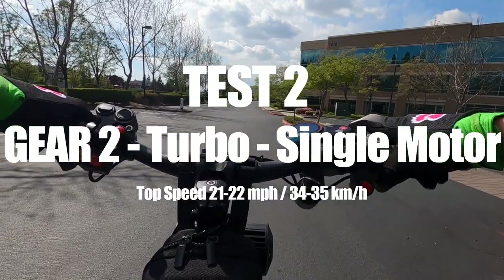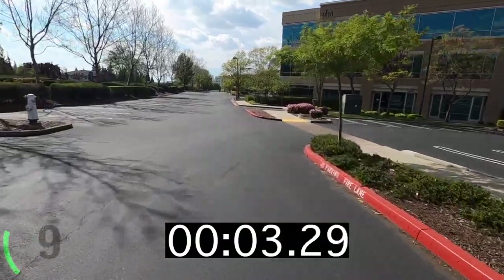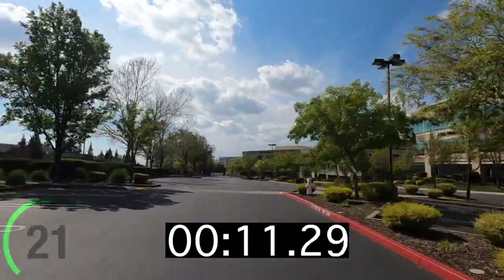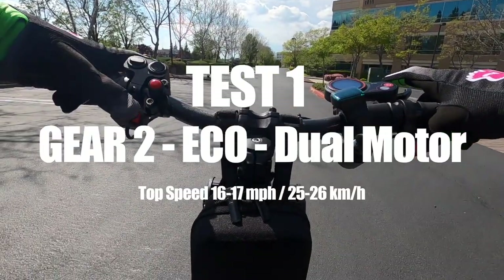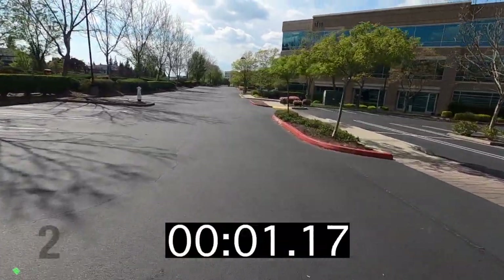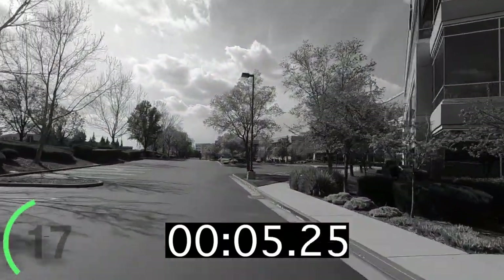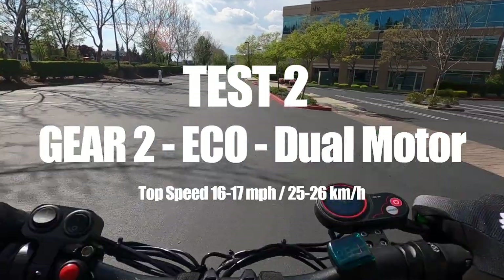There was one thing I was a little surprised about when doing these tests: for gear two and three, when you're in single motor eco mode, the scooter — no matter which gear you're in — doesn't go faster than 12 miles per hour. Maybe if you catch a hill you can get 13 or 14, but as far as accelerating, gear one, two, and three in single motor eco mode all top out at 12 miles per hour. I really thought gear two and three would have a bit more acceleration, but it actually goes slower when you're using more power with both motors — kind of a weird phenomenon.